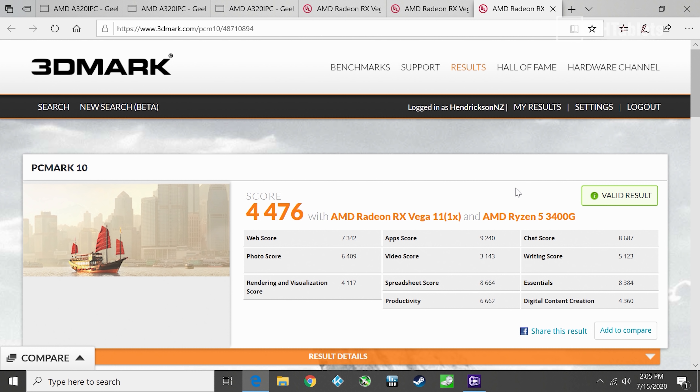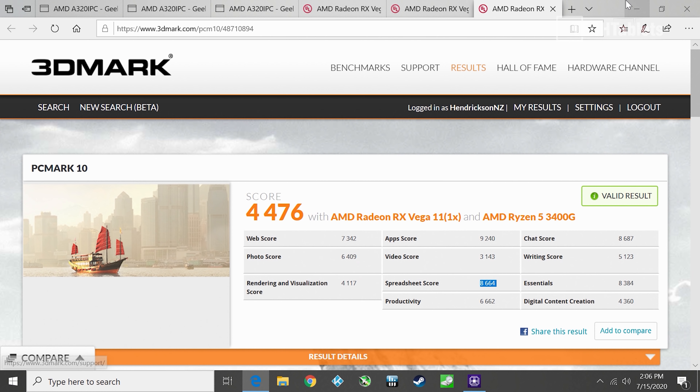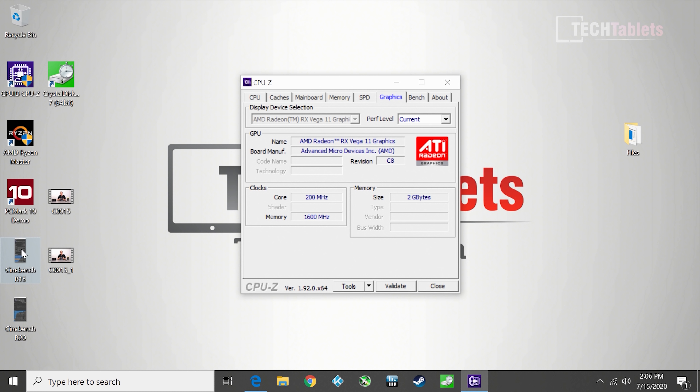PC Mark 10 scores should be noted with the caveat that I'm using my own NVMe SSD rather than the included 128GB SATA 3 drive, so productivity scores will be slightly inflated by the faster storage. Still, it's a great score — very good and acceptable overall.